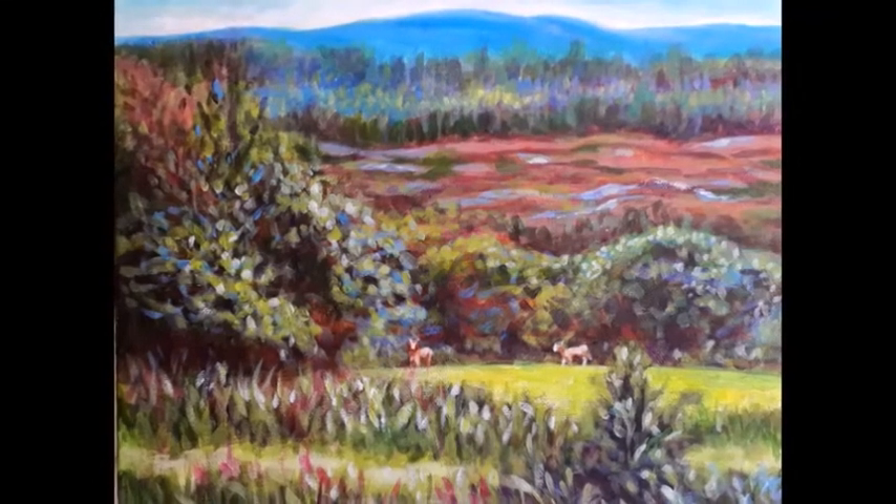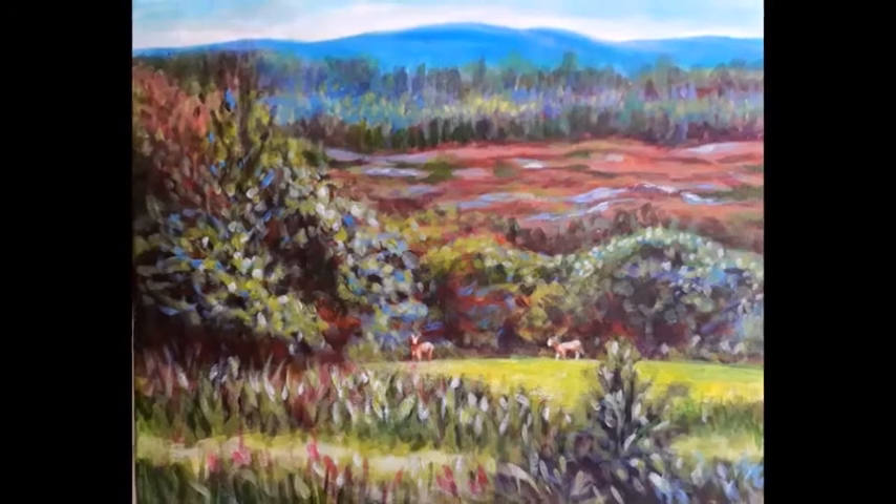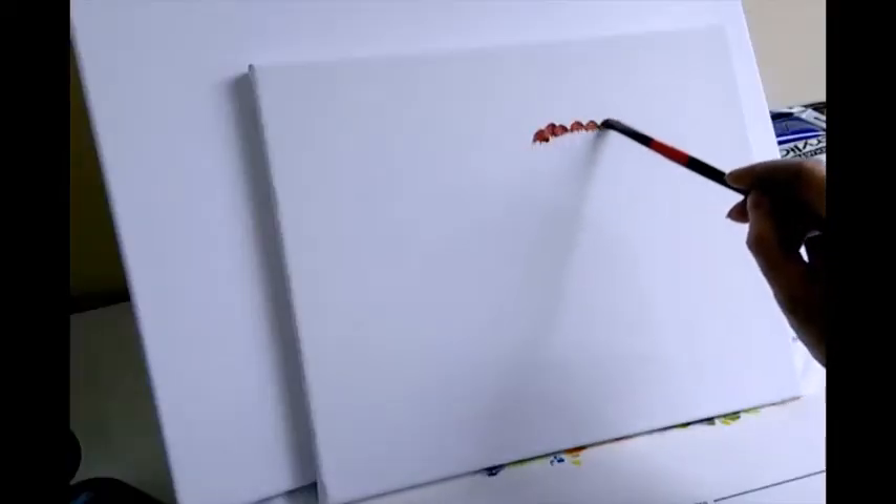Hi, Maria here and today I'm working on this painting of a tiered mountain view with animals. Very colourful little painting.